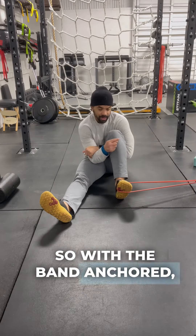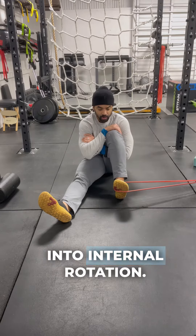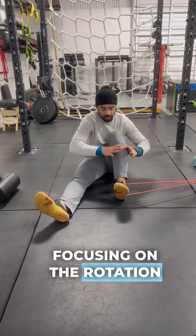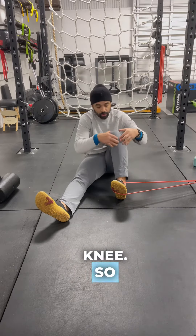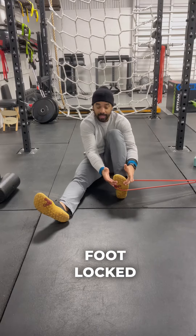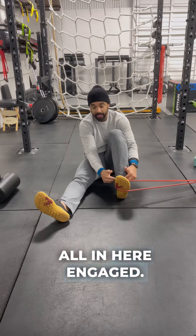With the band anchored, I have it hooked around the foot and we're just going to go into internal rotation. I'm not allowing the leg to move — I'm focusing on the rotation of the tibia and fibula, aka the shin bones of your knee. We have the foot locked into dorsiflexion where the foot is up, keeping this all in here engaged.